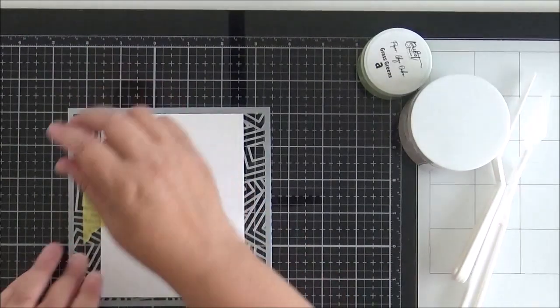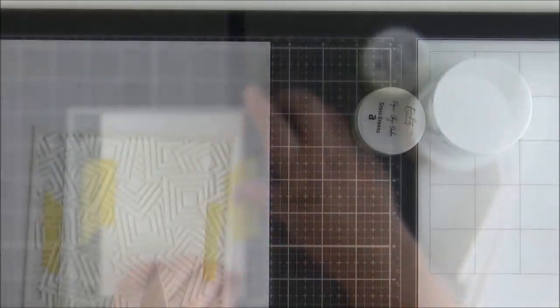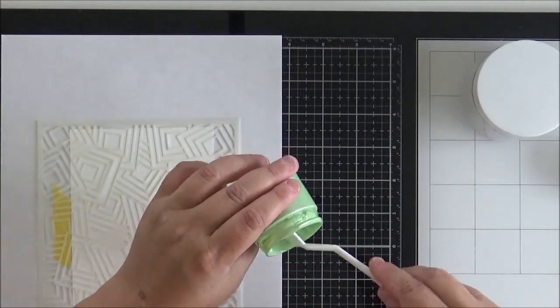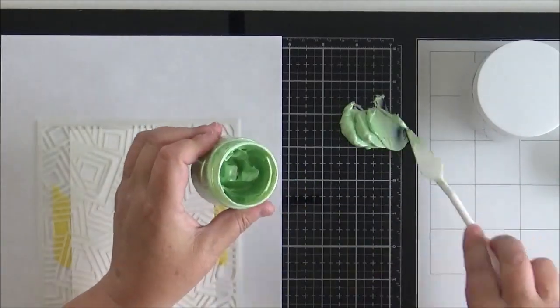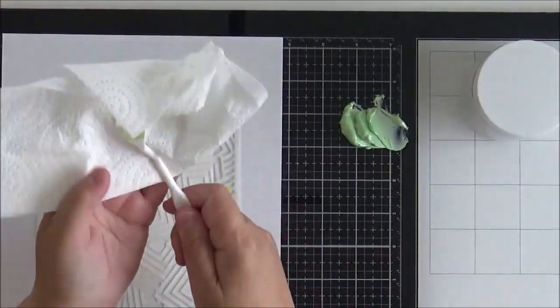We're going to start with the background. I added some Pixie Spray onto the back of the Geo Squares stencil, left it for a couple of minutes, then pressed my cardstock down over it. I also put some frog tape at the sides just to make sure it wasn't going to move around.